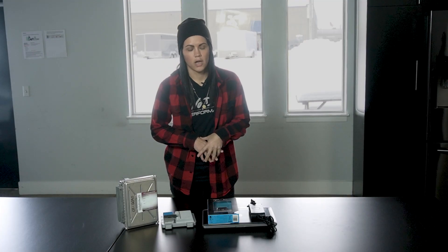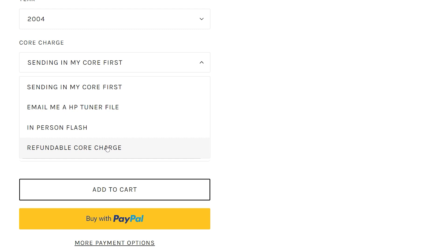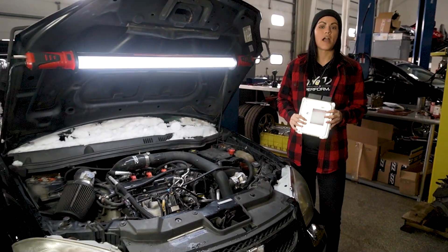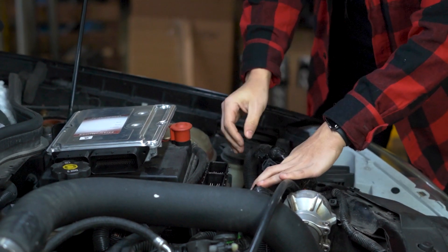Now we're going to dive into the actual options that we offer. First is a refundable core charge. When you see the core charge option, it means we take a core we have here in-house that is compatible with your car and we flash a tune onto it. This is a very good option if you can't have downtime on your vehicle. Once you've received your flashed core, it's time to swap it with your stock one. Before swapping cores, make sure you disconnect your negative battery terminal.